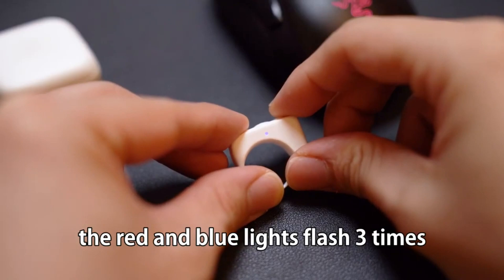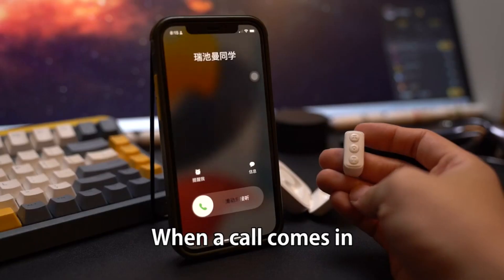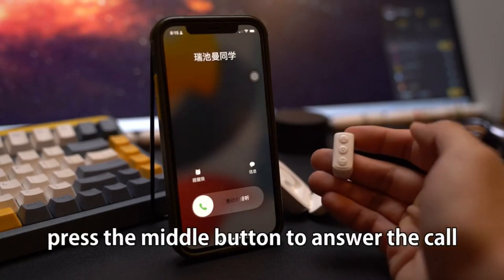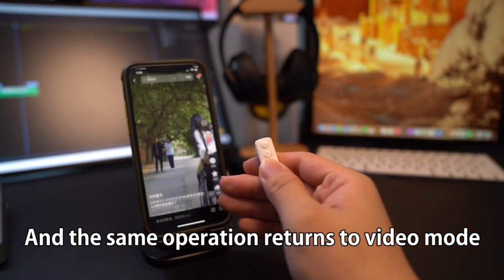The red and blue lights will flash 3 times, then switch to music mode so you can control your cell phone music. When a call comes in, press the middle button to answer the call, and the same operation returns you to video mode.